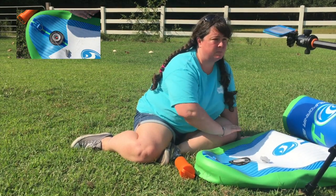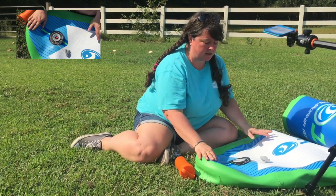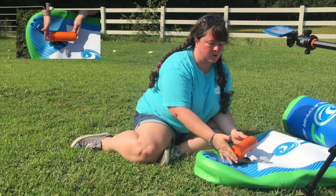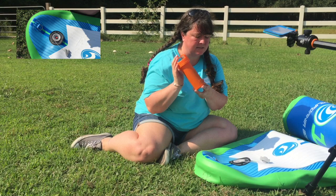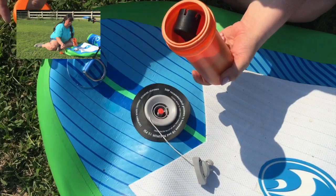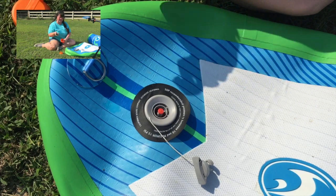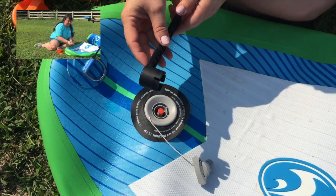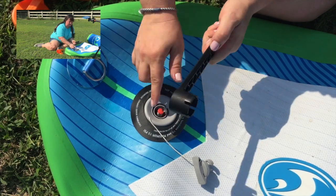That doesn't mean your paddleboard is broken, needs to be discarded, anything like that. It's easy to fix. Your paddleboard probably came with a repair kit like this, and inside of the repair kit is a tool that looks like this. This little tool is designed to fit into the grooves on this valve.